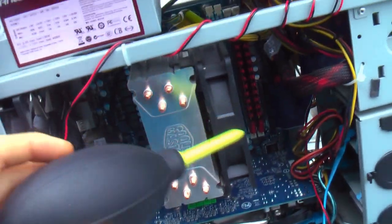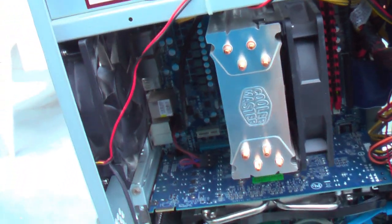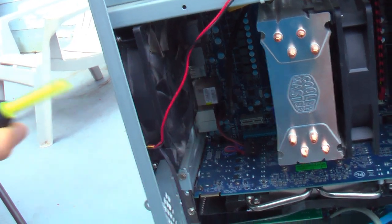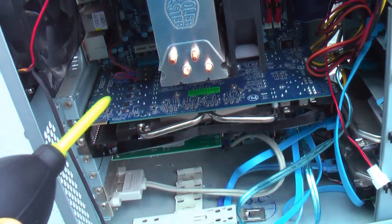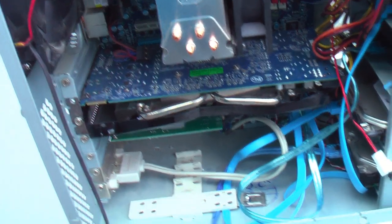With something like this processor cooler here, I'd take the fan off and spray that out from behind. And the main fan — blast that out as well. The video card, you may have to take that off and remove the fans if it's really dusty and get that nice and clean as well.